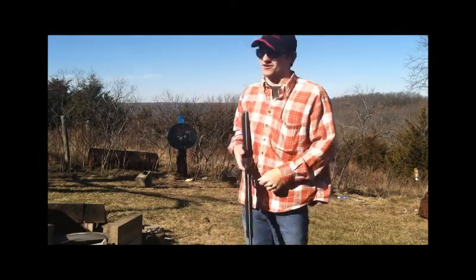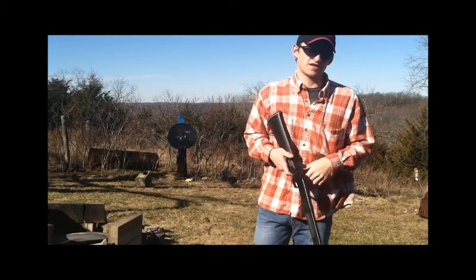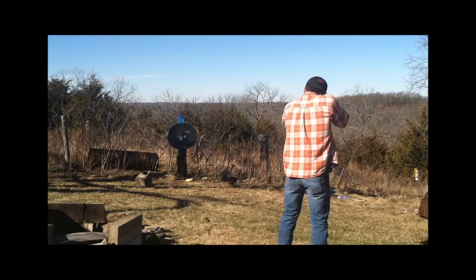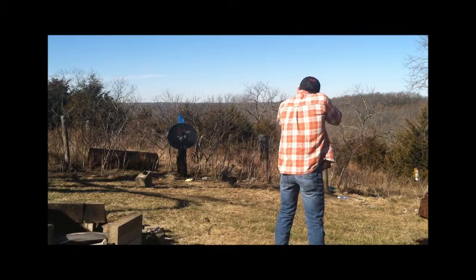We're going to shoot a gallon of water at a little less than 10 yards with a 410 cut shell. That was pretty cool. Alright, let's do something else.